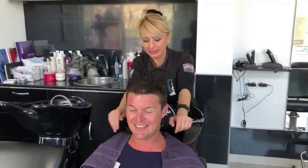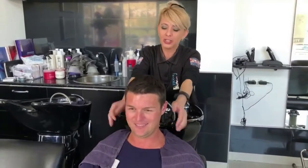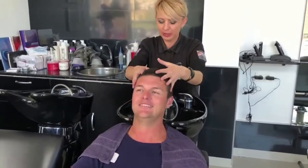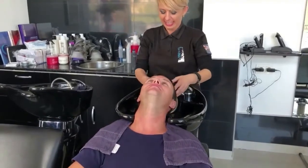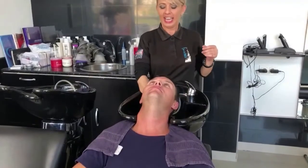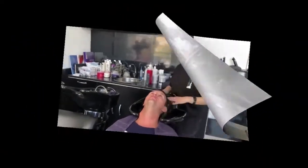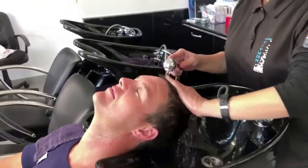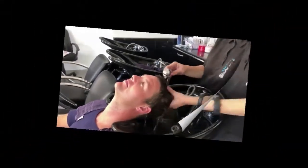Hi, this is Amon and I am here with Adam. We are going to show you how to wash this hair. So we take the water and we are going to dry the ear so we can show the camera. We put some foam water and some water in this hair.